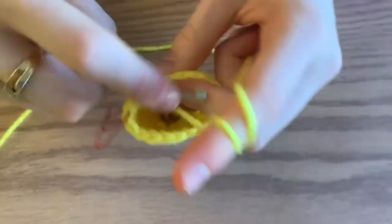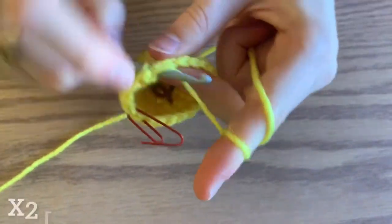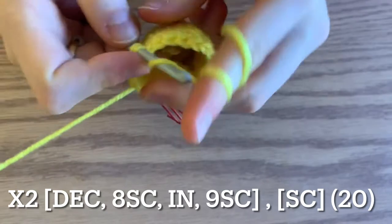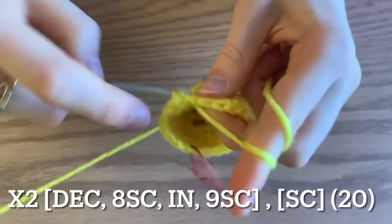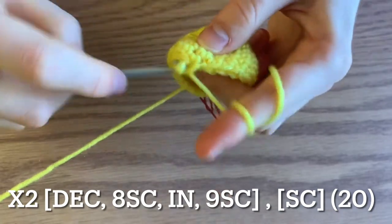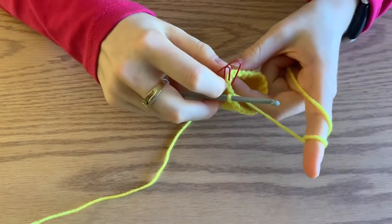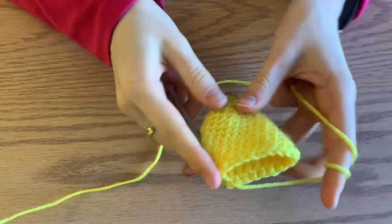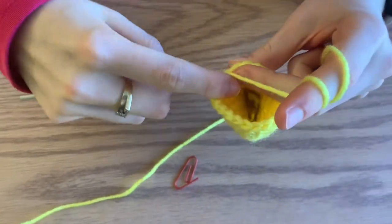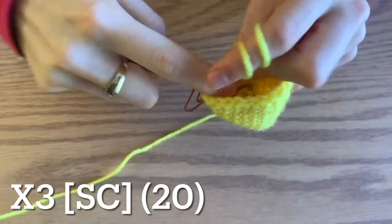This is a pattern we're going to repeat two more times — we've already done it once. The next round: repeat the decrease, eight single crochet, increase, nine single crochet. Then the following round, do a single crochet all the way around. Repeat that a third time — feel free to rewind the video. Now that your banana is curved, you can see it's sort of pointed. Once that section is done, the next three rounds just do a single crochet in each stitch, ending up with 20 single crochets.